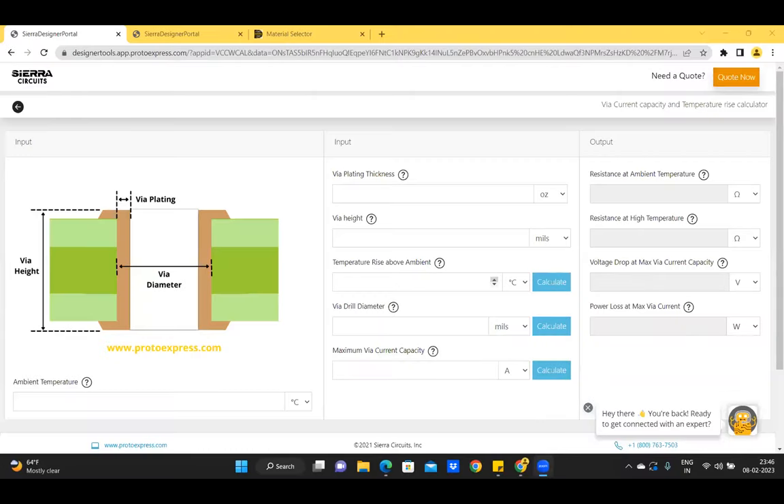We present the VIA current capacity and temperature rise calculator. This tool is based on the trace current capacity formulas given in the IPC 2152 standard. Default units of all parameters are shown to the right of the parameter fields. You can change the units independently using the drop-down for each field. For VIA plating thickness, the available units are ounce, mils, millimeter, and micrometer.